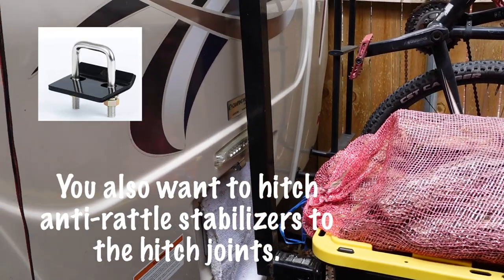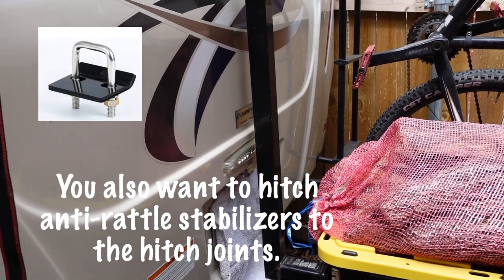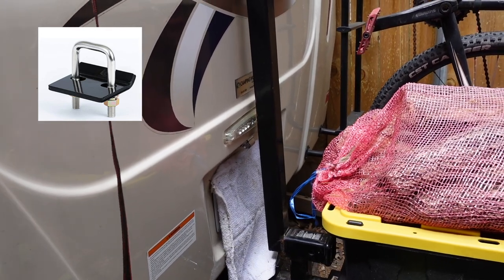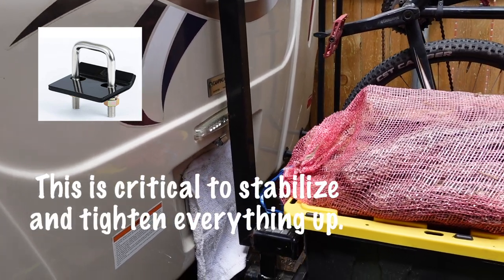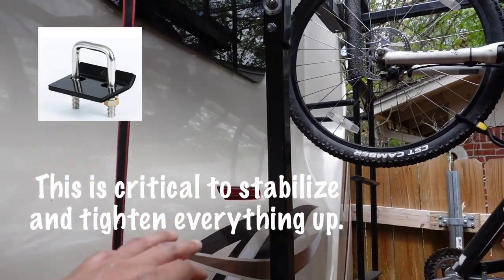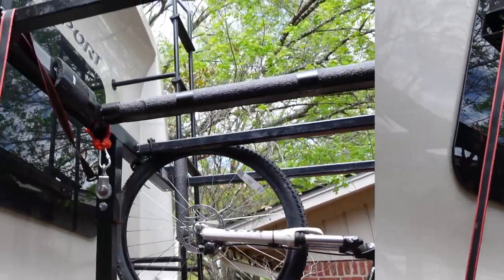I mean, it's not going anywhere. Even if you hit a big bump you might get a little bit of wobble, but it's not going to hit the RV. And if it does, it just touches that taillight — I'm not too concerned, lesson learned at that point.